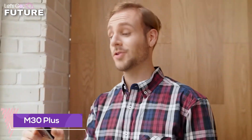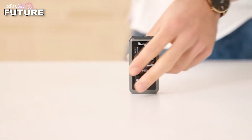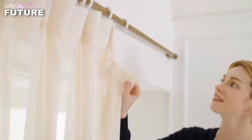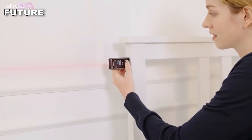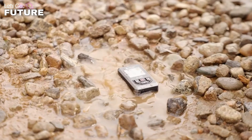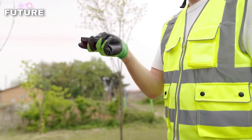The times when people had to bother with inconvenient construction meters are gradually becoming a thing of the past, being replaced by advanced digital gadgets such as the M30 Plus from the South Korean company Magpie Tech. Its length doesn't exceed eight centimeters — you just put the device on the wall and press the button to measure the distance to it in a second using a laser beam, with data shown on screen.